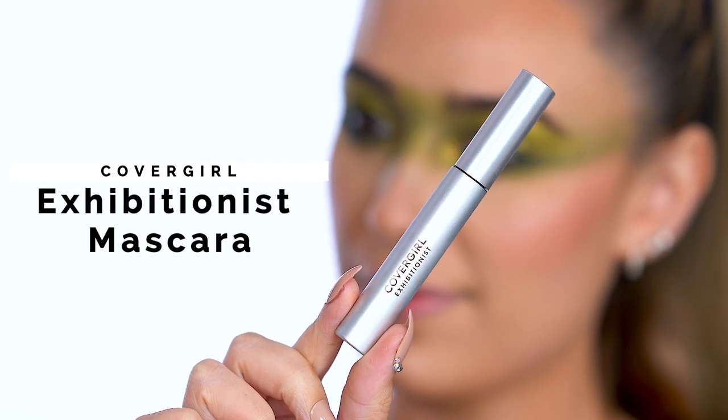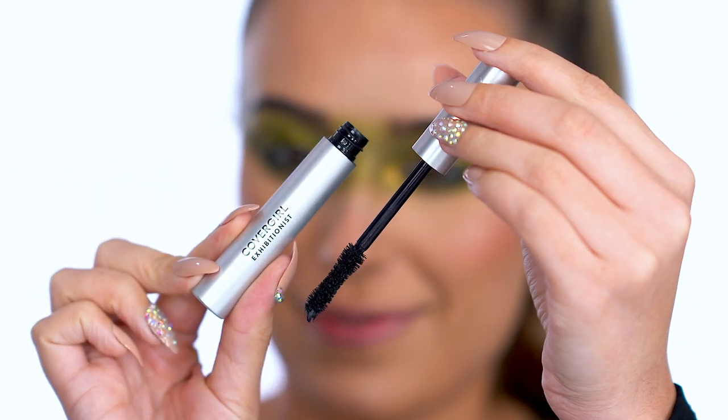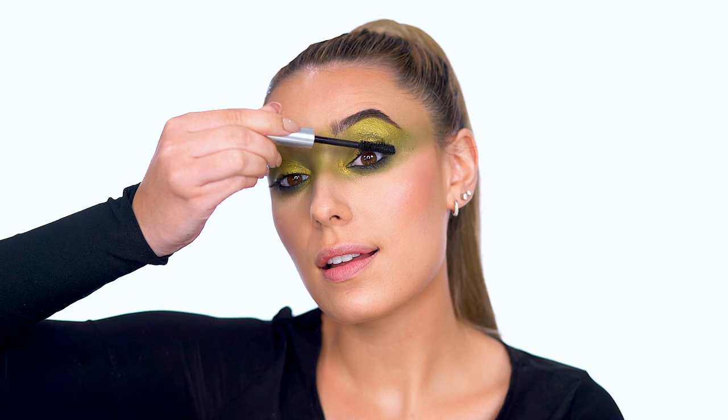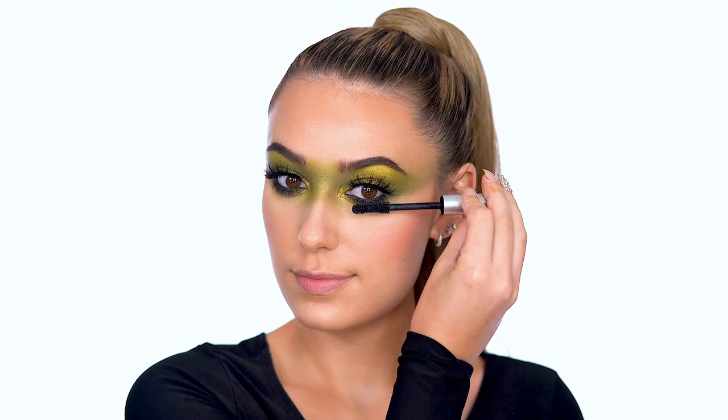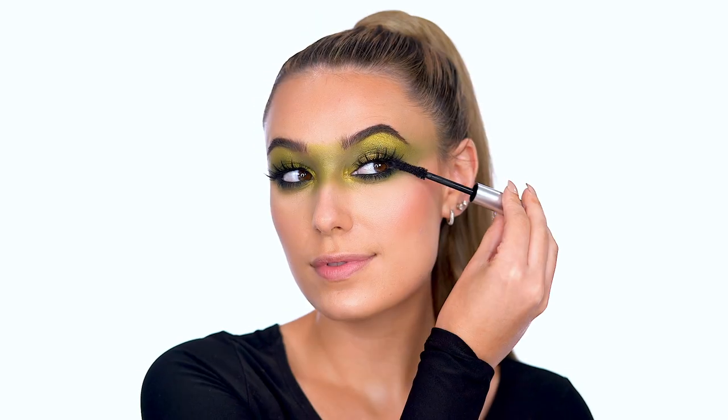Add mascara. I'm using Exhibitionist Mascara to add volume for fluffy and full lashes. Feel free to stop here and rock your natural lashes or add dramatic falsies for Halloween flare. I complete the lash look by applying Lash Exhibitionist to my lower lashes. It's awesome because it doesn't flake or smudge — it separates lashes and glides on smoothly.